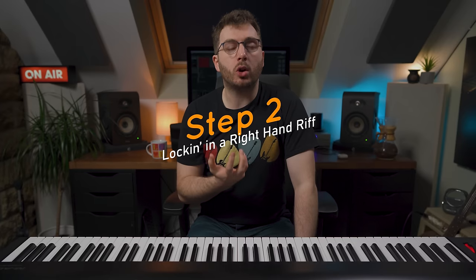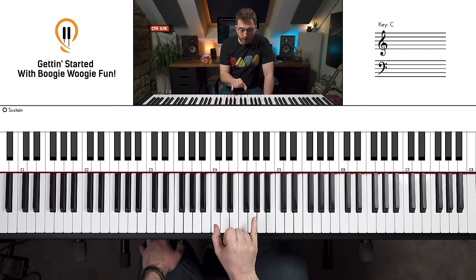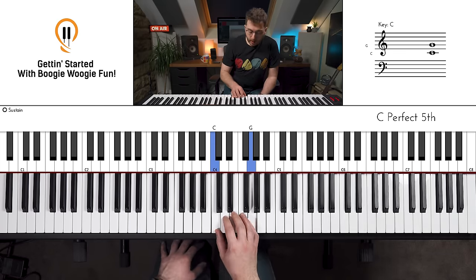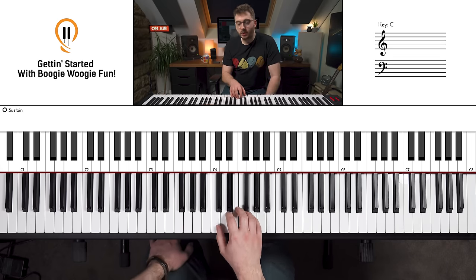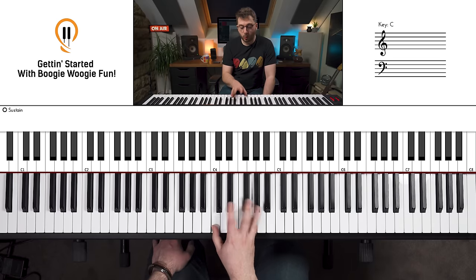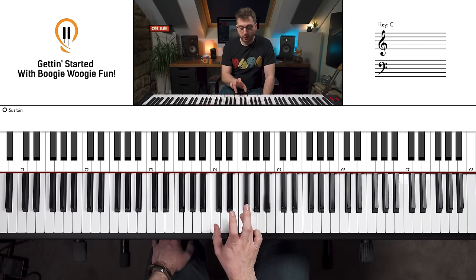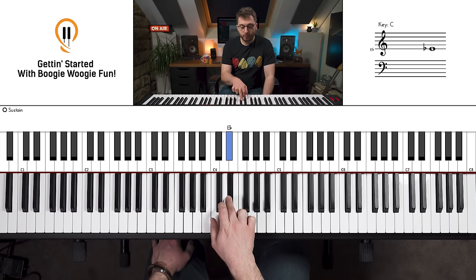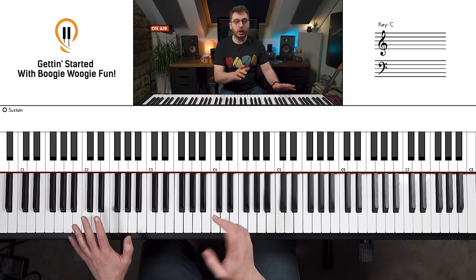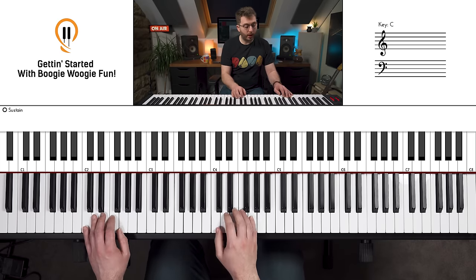Step two: right hand. We're going to lock down a really good beginner-style Boogie Woogie riff. Same thing as the left — we start with a power chord in the right hand and we're going to strike it six times: one, two, three, four, five, six. Then to finish off, put your fourth finger onto the F, strike the C and F together, then your third finger onto the E-flat, and then the thumb onto the C. I'll just play that together so you can hear what it sounds like.